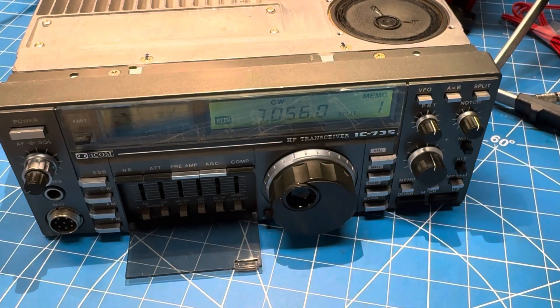Very nice. So there you go. The debug, the final work — three parts to get it done — but we have an old ICOM 735 with a narrow CW filter installed. Thanks for watching.